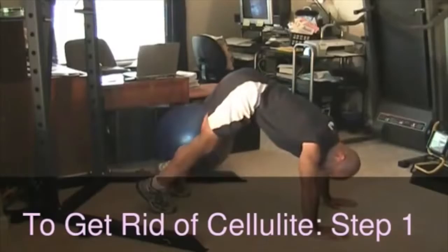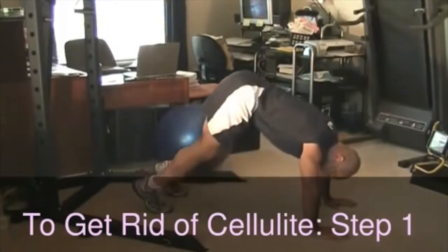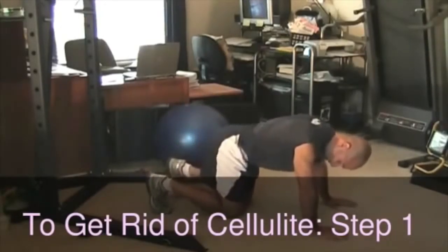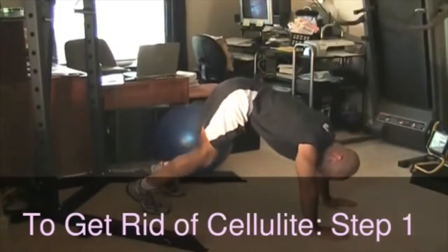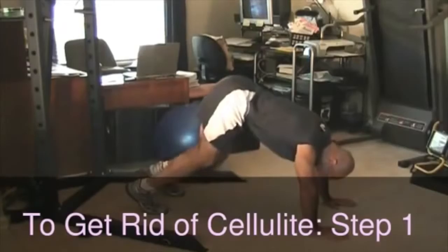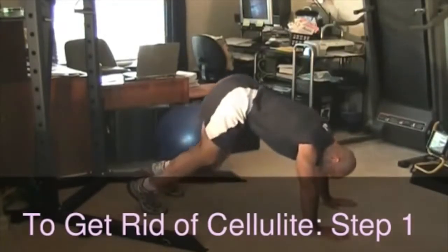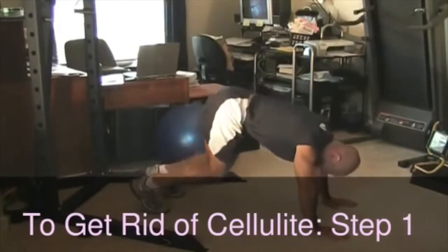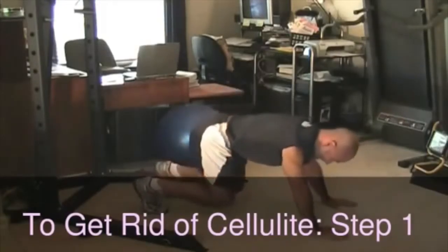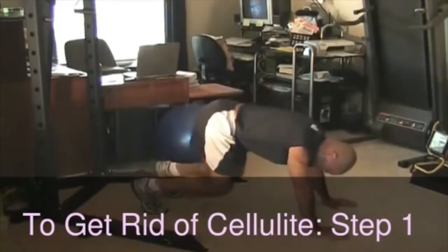Even if this feels easy in the beginning, just keep going with it. After two or three sets through, you'll have gotten a good workout. Eventually I'll show you some tougher variations of these exercises in another video that will take things up to another level. Breathe out on the way up, breathe in as you touch down.